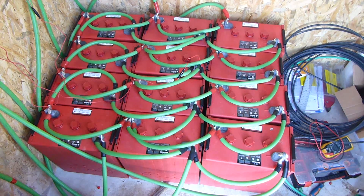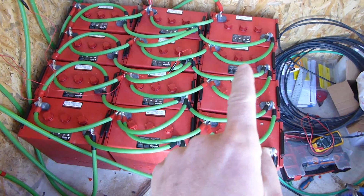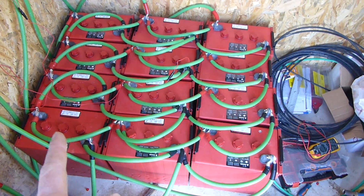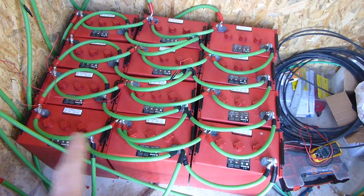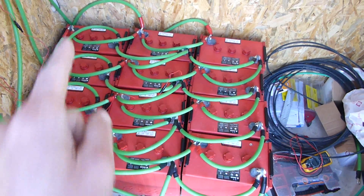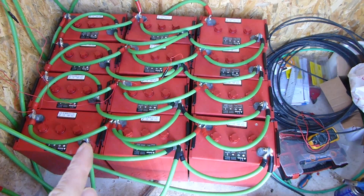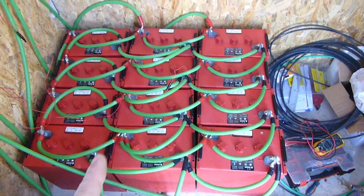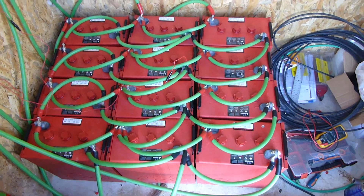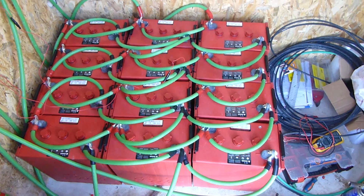Most people, when running series-parallel connections like this, would just run the series connectors to join the strings, and then run one parallel cable from one string to another in order to join them up. So you'd probably have these two cables here and those two cables there to run those in series-parallel. And then they would run one negative from here and one positive from over there. So why have I got so many cables all over the place? Well, the main criticism I've read on the internet of running series-parallel strings is that they don't charge evenly.